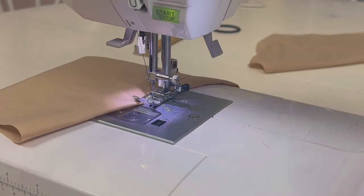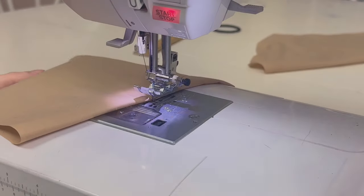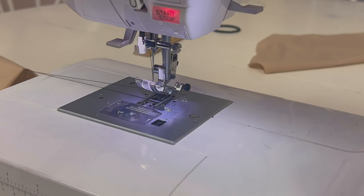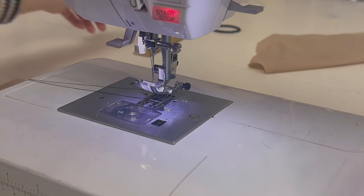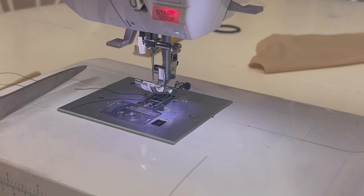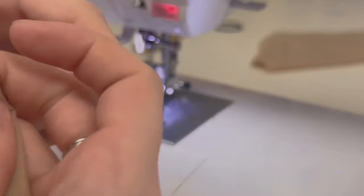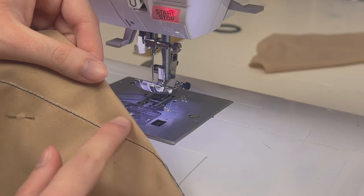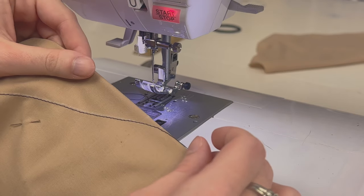Instead of trimming my thread, I'm going to raise the needle and leave a long thread tail. As you can see, we have a straight line all the way along until near the end, where there's just a slight curve — not for long, just at the very end.